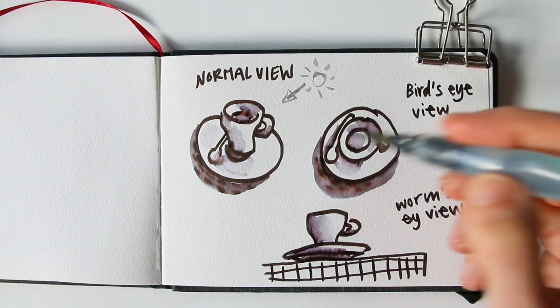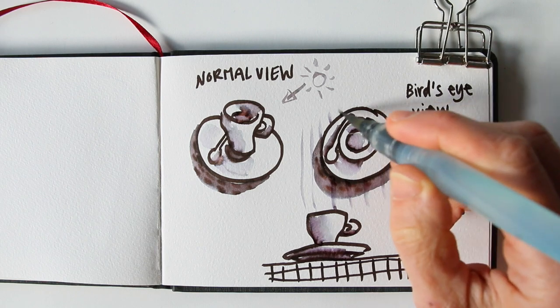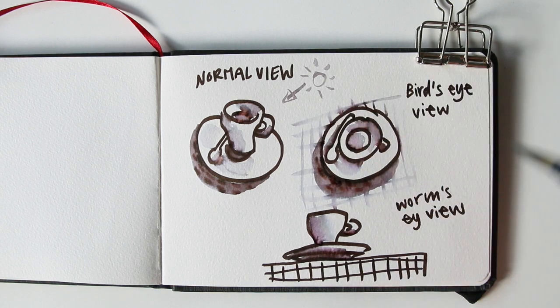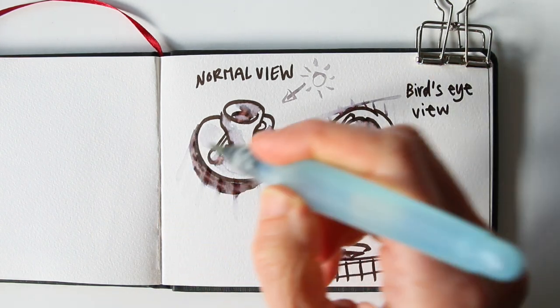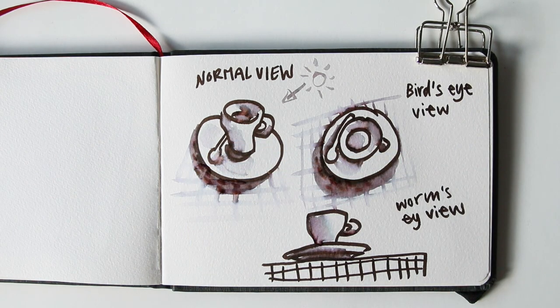I now also notice that for the third drawing I decided to add a checkered background while it wasn't actually there — I just made it up — but I didn't do that on the first and the second drawing, so I can add that now without even using a pen and just using my diluted ink. It makes a whole difference, doesn't it?